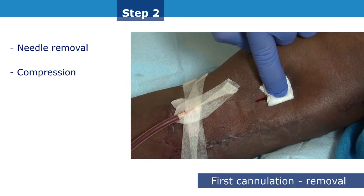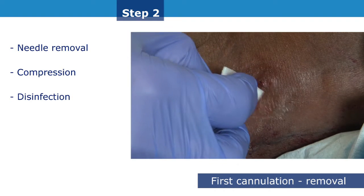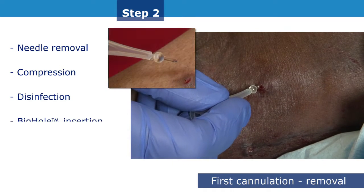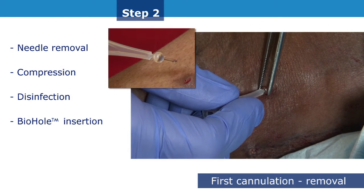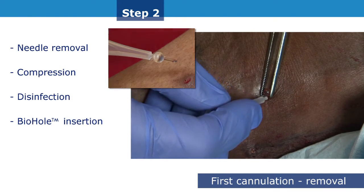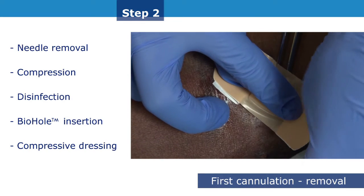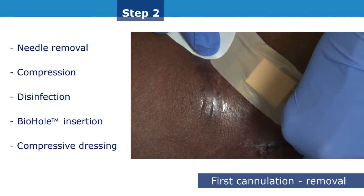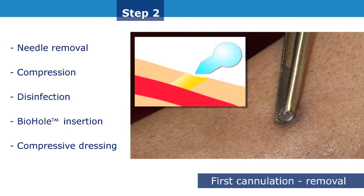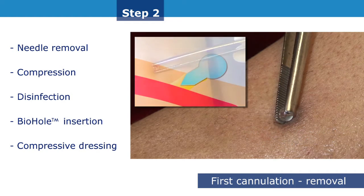Apply pressure to the site when the needle is removed entirely. When hemostasis is achieved, disinfect the cannulation site thoroughly and gently slide the biohole plug — a thumbtack-shaped plastic peg or pin — toward the vessel along the same path as the puncture needle that has just been removed. Keep the peg in place with sterile tweezers while the holder or support unit is being removed. A compressive dressing covers the plug, which will not be removed until the next session. The biohole plug facilitates creation of a scar tissue tunnel track and allows easy re-cannulation respecting the same insertion angle.